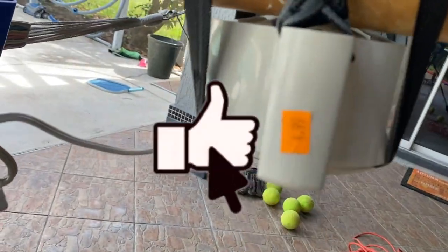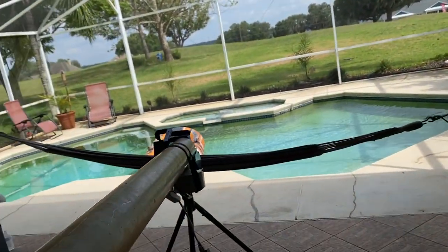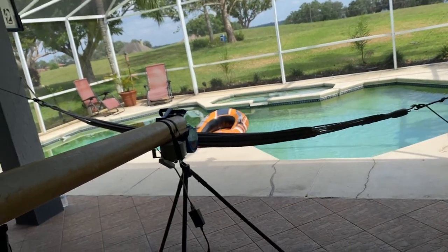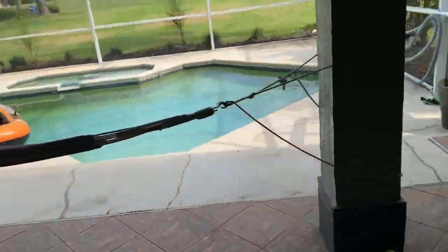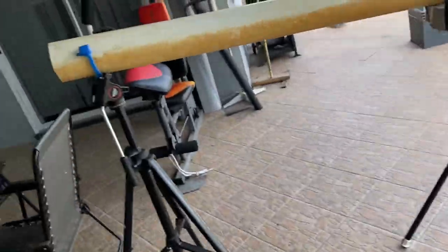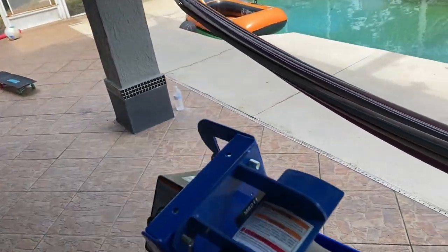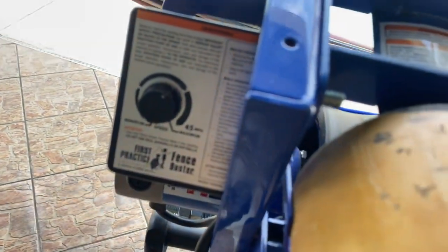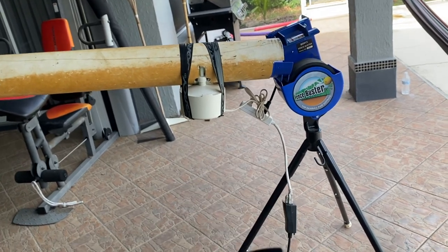The price - even though it was $4.99, they had a 50% clearance so I paid $2.66 for the whole unit. Let's get ready to test it. I'm going to grab some balls - one, two, three, four, five, six, seven - let's just do eight. The speed is already set at about halfway. Let's turn it on and see how it looks - ready, three, two, one.